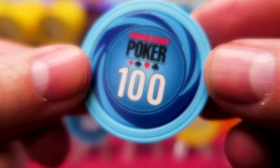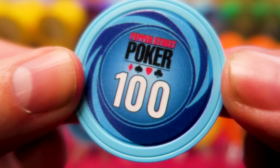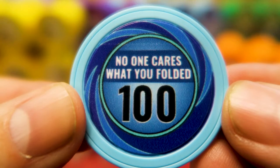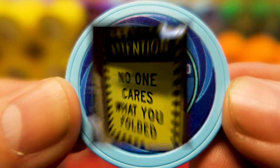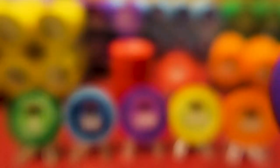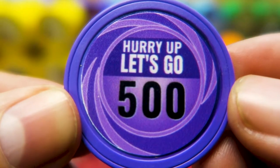Here's the hundred. I went with blue because I'm not a fan of black or white chips — those are both boring to me. I wanted blue for a hundred to make it a little different. The best expression ever — we have a giant sign of this in my garage: 'No one cares what you folded.' My favorite expression in poker. And that goes on the hundred, which is a big chip in tournaments. And I've got the purple beauty, which is always my favorite color. Five hundred — 'Hurry up, let's go.' That's one I say a lot.